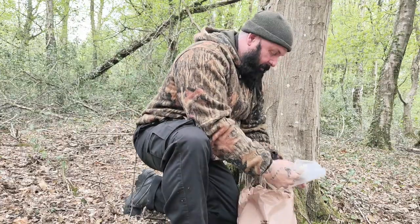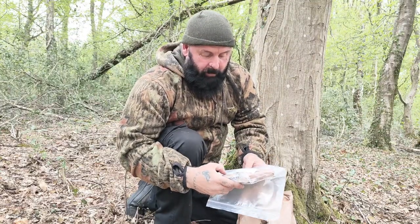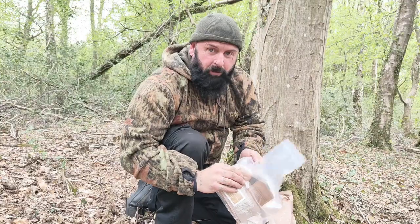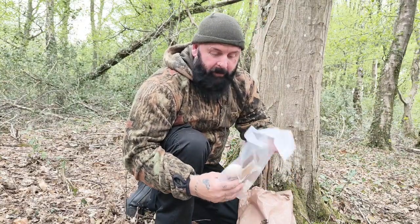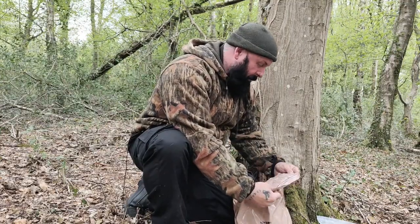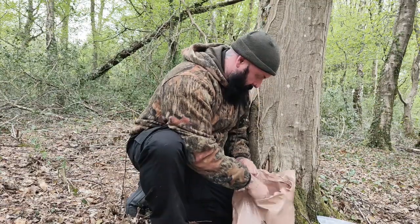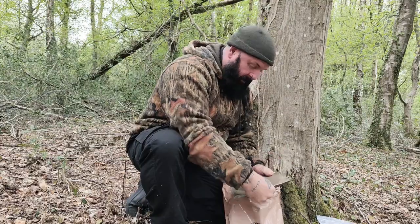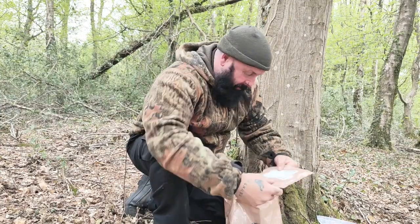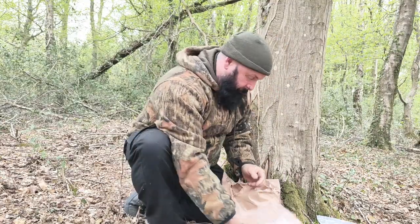I'm going to open it up now and show you exactly what's in a 24-hour British Army ration pack. We start off with the brew kit — white sugar, creamer (your whitener), a spork, tissues, coffee and tea bags. And here's one of the main meals: rajma masala. So you've got two meals there.